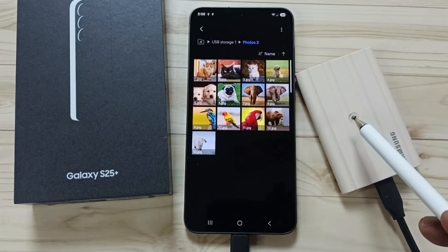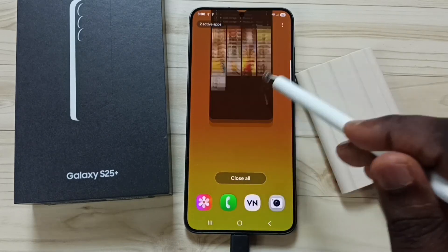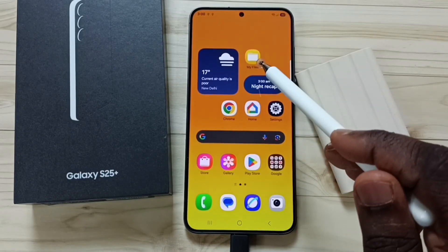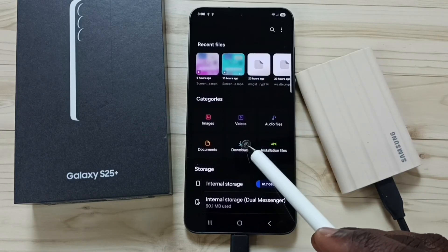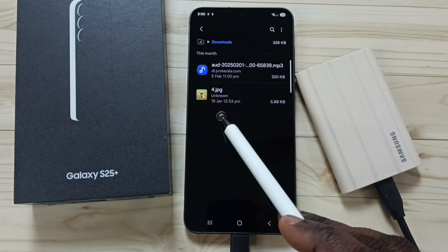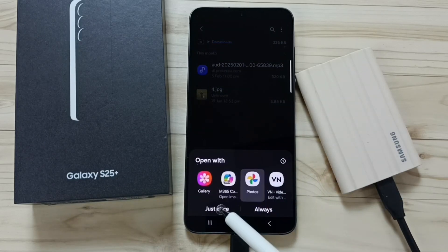I have successfully transferred one file from the SSD to the S25. Let me verify — close this, open the My Files app, go to Downloads. Here you can see the copied image. Tap on it to open.